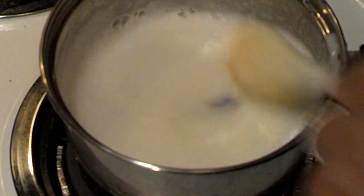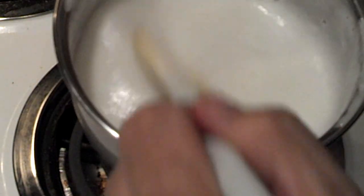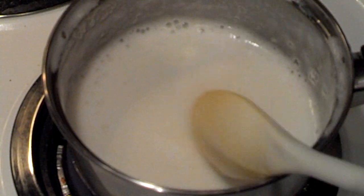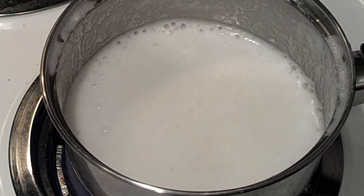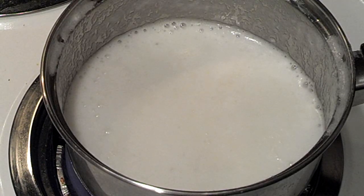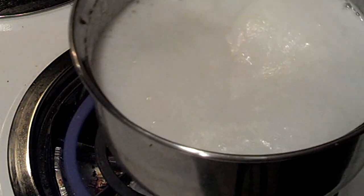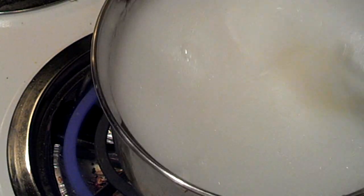Now we just want to heat that up to boiling — or bubbling, I should say. Make sure it's smooth and no lumps. That will be bubbling. Okay, so I'm going to turn this off now.